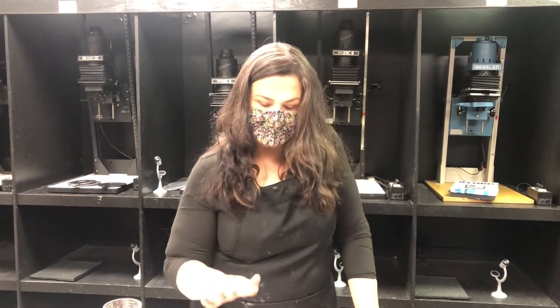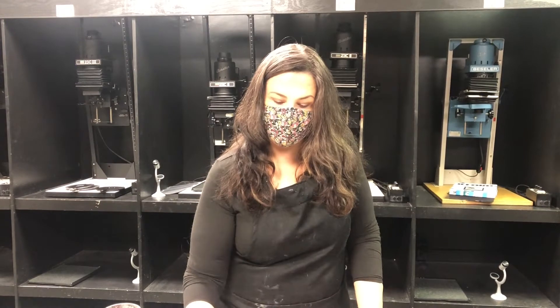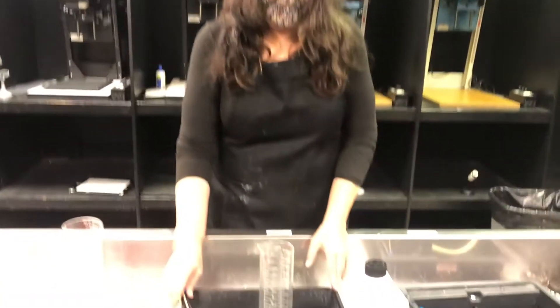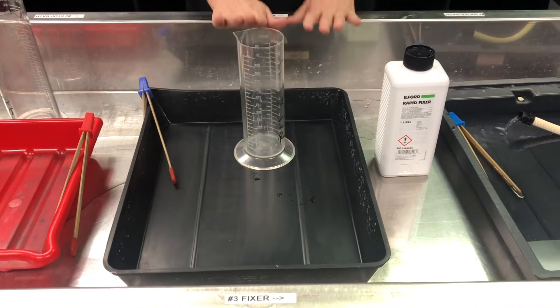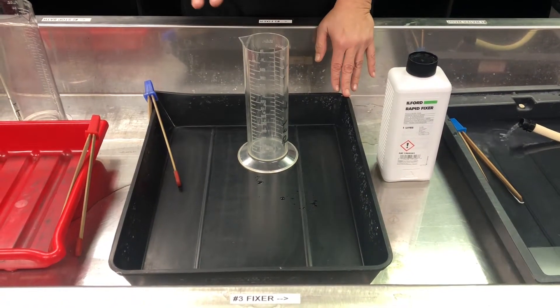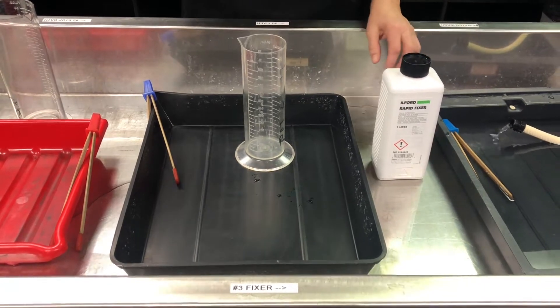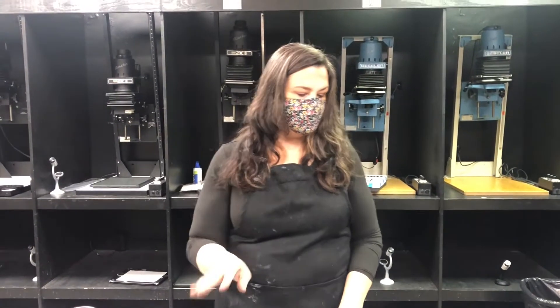We can just substitute water here, but otherwise we'd be using a mixture of acetic acid known as stop bath. Our fixer is our final step, and this is what makes the print able to go in the light. It takes all the latent image that we've created on our picture, solidifies it, hardens it, makes it so we can put it in a rinse and then take it outside and enjoy it forever.